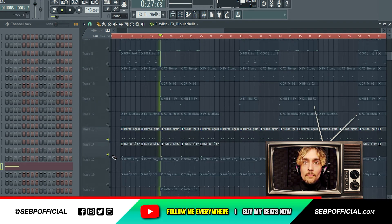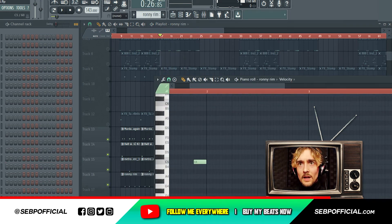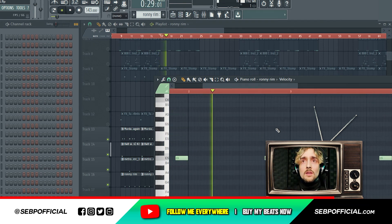And then some perks, some more perks. And then the snare — I added it like this. This isn't a snare, it's a rim.